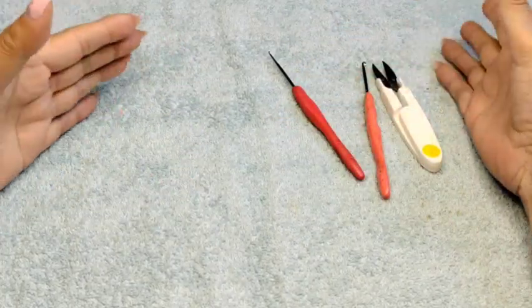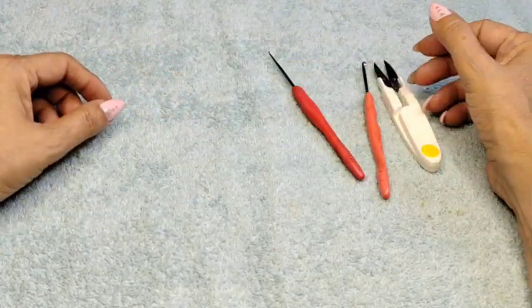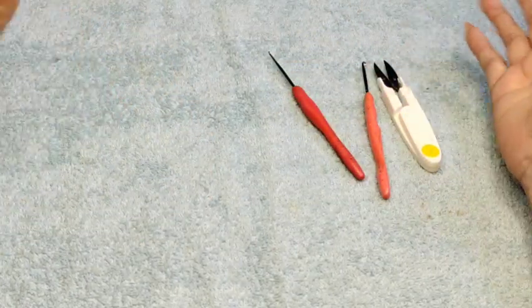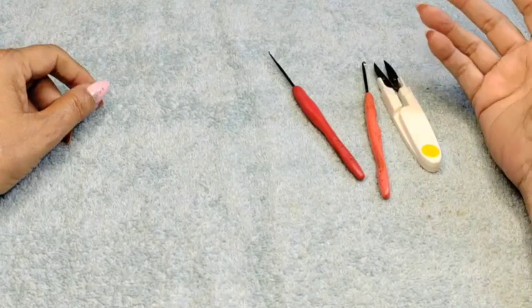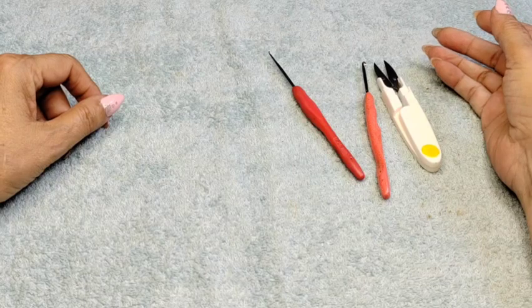If you're too loose, then use a size or two smaller so you can have a nice perfection doily or pattern, whatever you're creating. Please share — sharing is caring, it helps the channel tremendously.